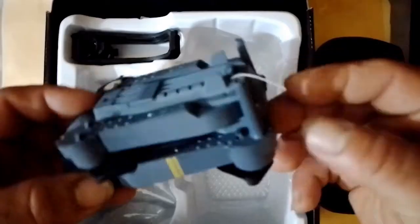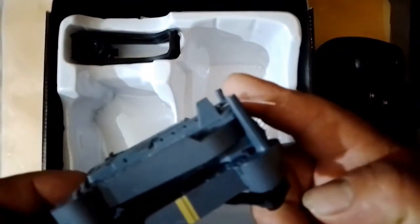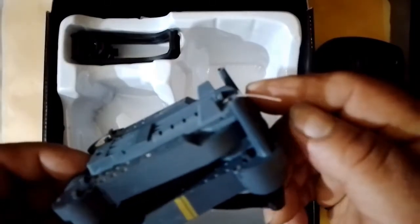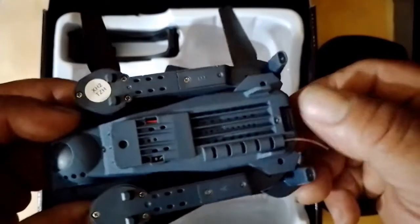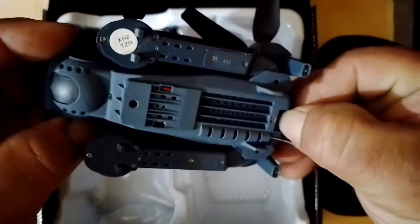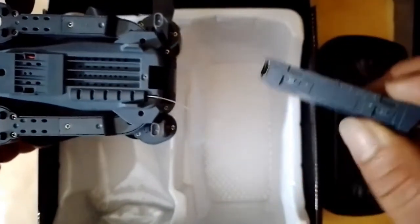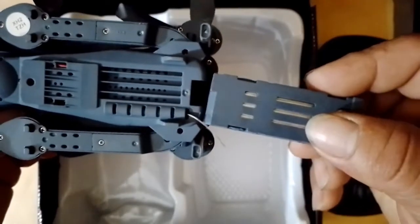This would be the drone. This thin thread that sticks out would be the antenna. This antenna has a part of the wavelength necessary to receive the commands made from the controller. Right here we have the drone battery — we press carefully and remove the battery from the back.